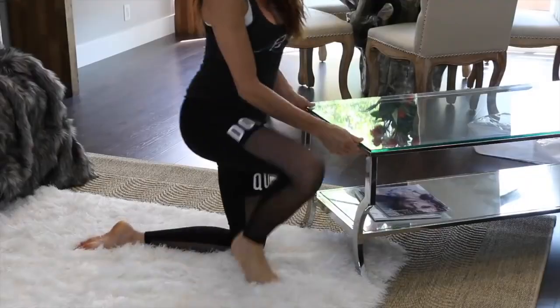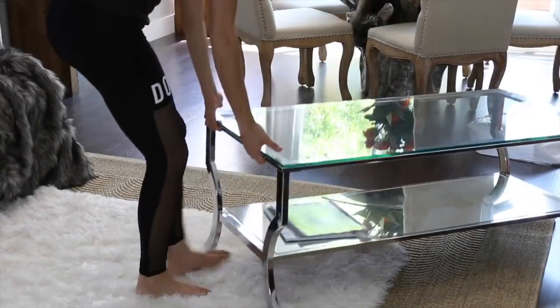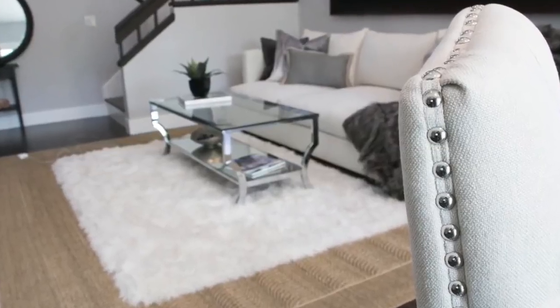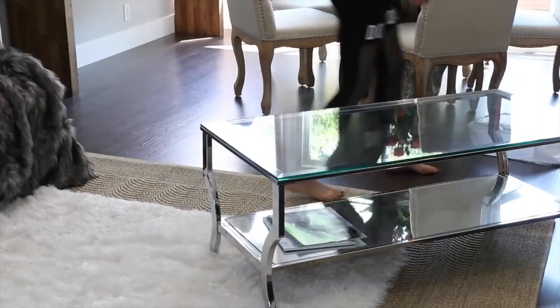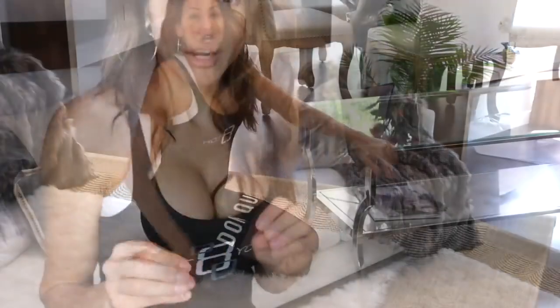I ended up going with a chrome coffee table. The reason is that the dining section is so close, and the nail head trim on the chairs is chrome. So I'm pulling pieces from every corner of the room and tying them in — the chrome here, the wrought iron there, the dark wood there.